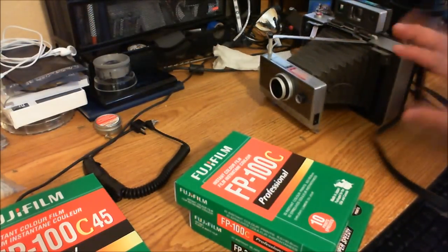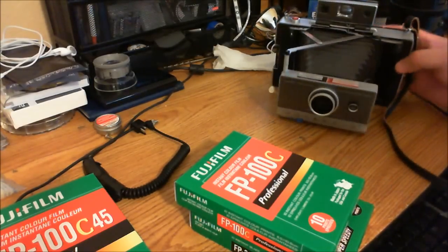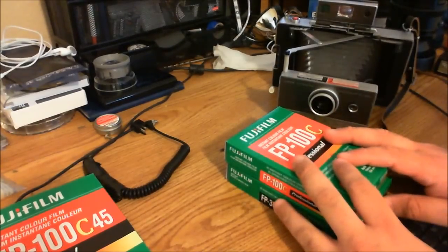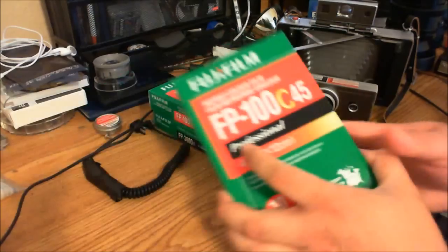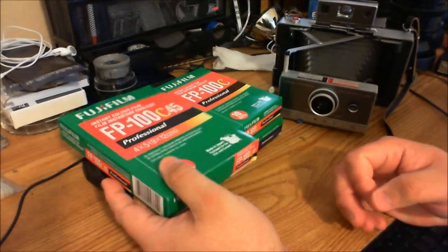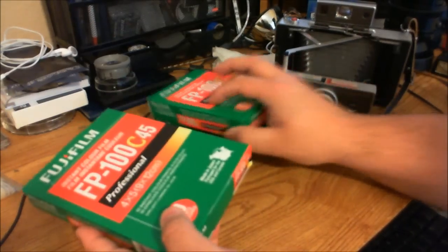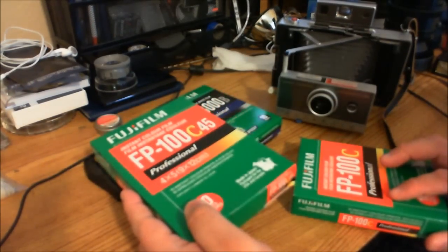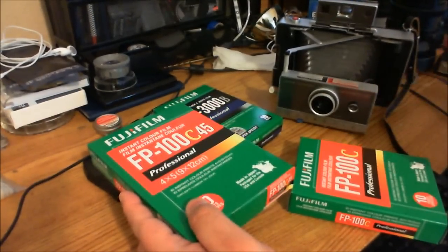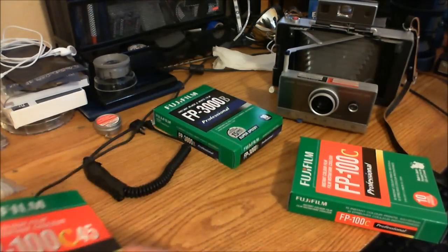This is not a video about that, and I'm going to try to point your link in the video about it. Make sure that if you ever buy film for it — it's about $8 a pack — don't confuse it with FP100C 45, which is a lot larger and a lot more expensive, and it's for 4x5 cameras. The same with the black and white — there's a 45 version that is for 4x5 cameras, so make sure you buy the correct one.